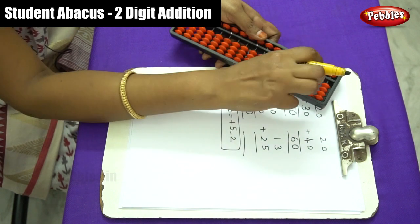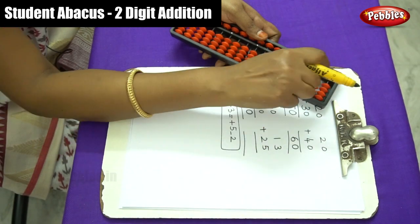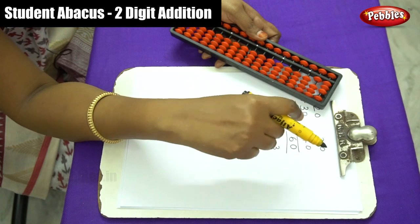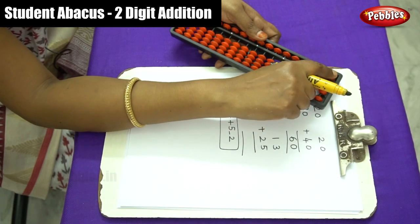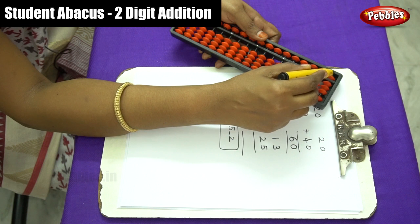Now 13 plus 25. First arrange 13: that is 3 in the ones place and 1 in the tens place. Then for 25, add 5 in the ones place and 2 in the tens place. That is 5 plus 3 in ones — the answer is 8. Write down the answer: 8 in ones, and the tens gives 3.